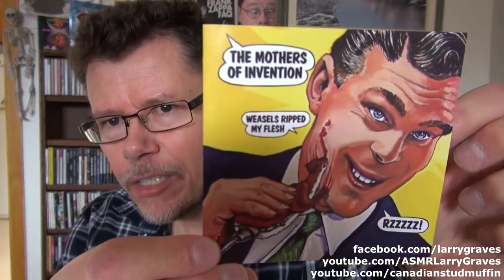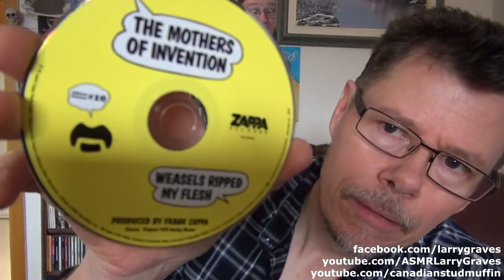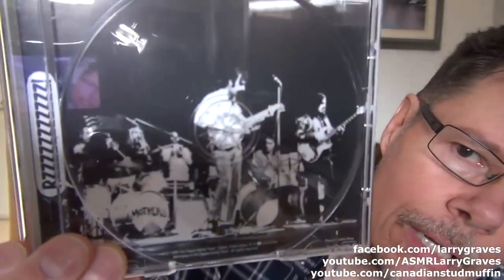I'll just quickly go through a few more here. One of my all-time favorite album covers because it's so bizarre — Weasels Ripped My Flesh. And this is number 10.